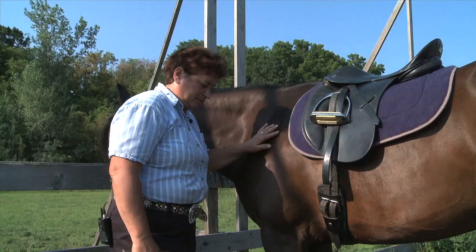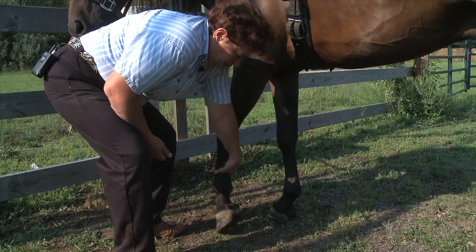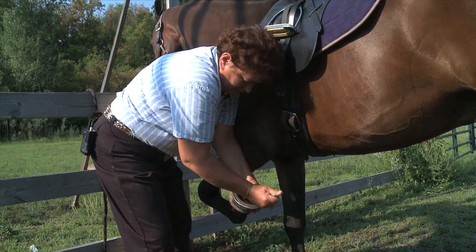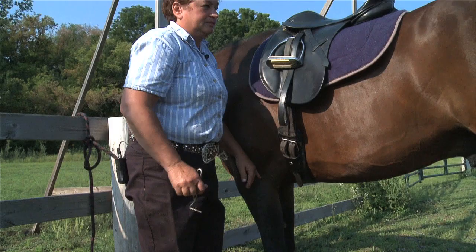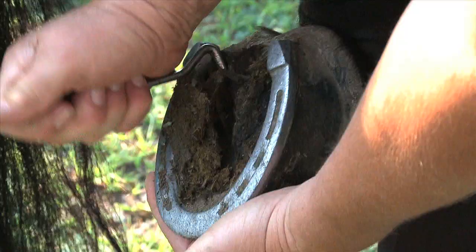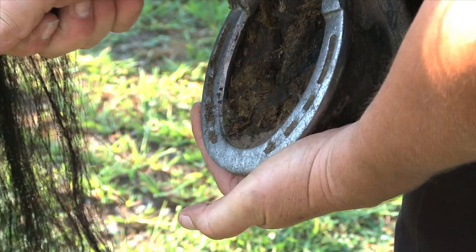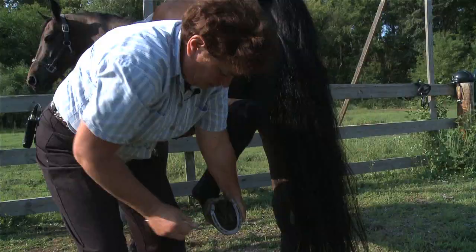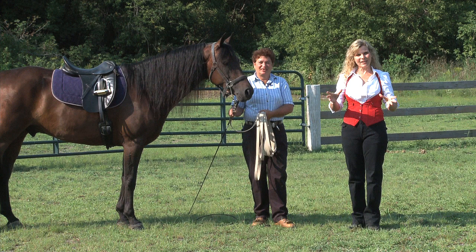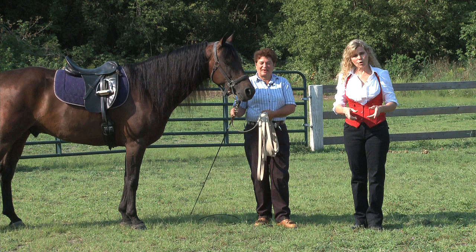Another important part of phase one training — general manners and behavior — is dealing with their feet and getting around their feet and legs. It's not only important for grooming, but you also want to be able to get around the horses and make them comfortable. When we get ready to train the bow, which is the most requested trick, you're going to want to be able to get around their feet. You'll also be your farrier's best friend. Now Susie's picking up his feet, staying in a safe position so that she doesn't get kicked. For detailed information, go to HeidiHarriet.com.